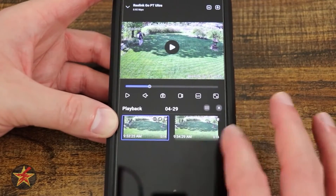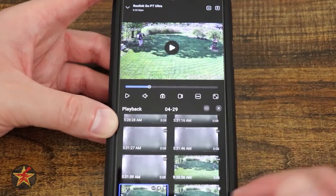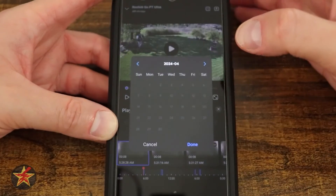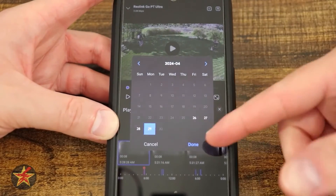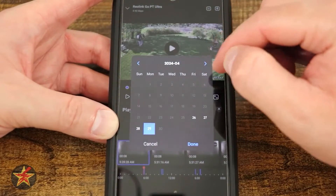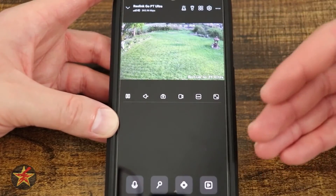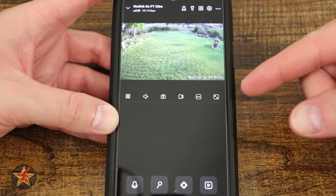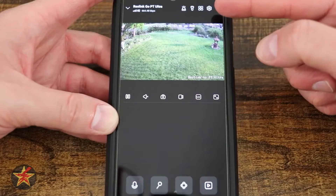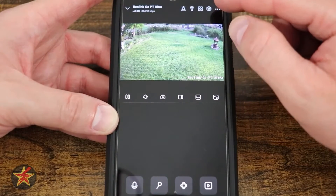There is a thumbnail layout view for clips and a date dropdown so you can navigate back to specific days and view events from the timeline. That covers everything for camera controls and downloading data for the Reolink Go PT Ultra, though there is still more accessible through the settings menu.